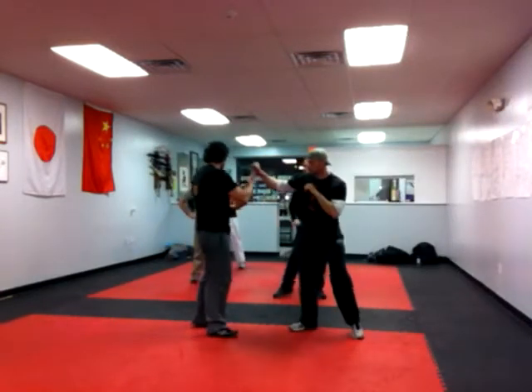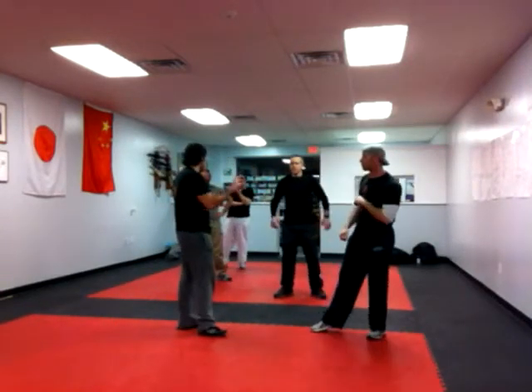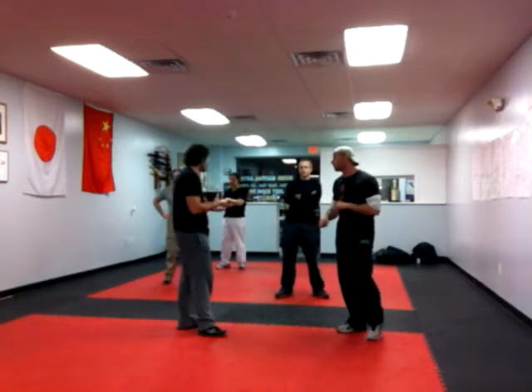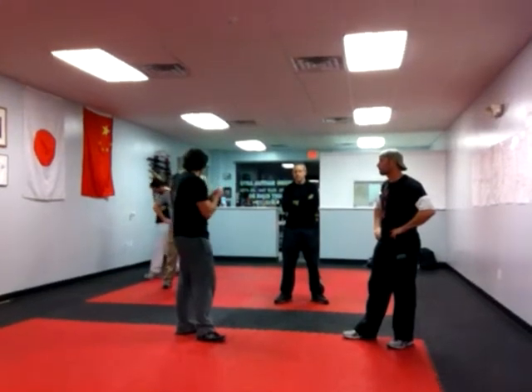We're going to do a two-person drill. It works both people's actions. One person's going to practice explosivity, and the other person's going to be practicing their grip extension.